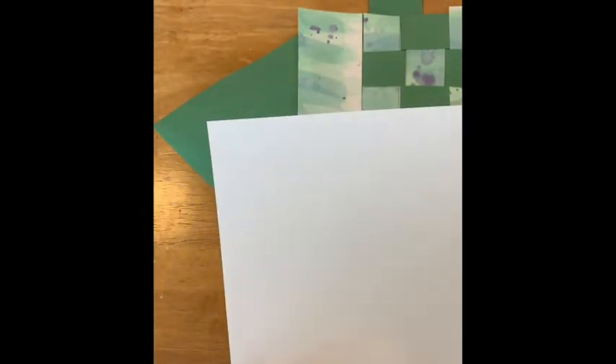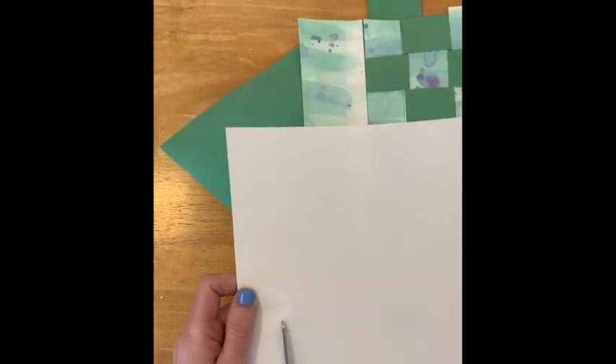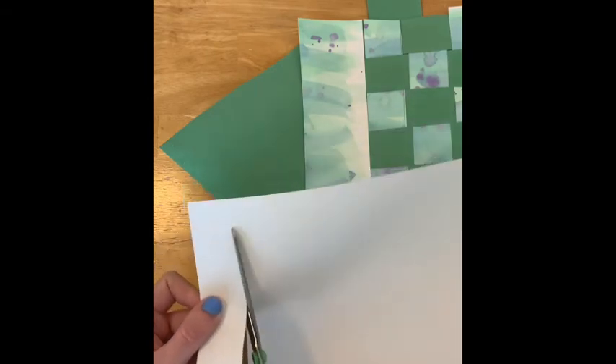If you have some white paper available, you can use that to create eyes or even teeth. It doesn't even need to be a large piece — if I cut this, I can still use a strip about this size to make all of those parts.